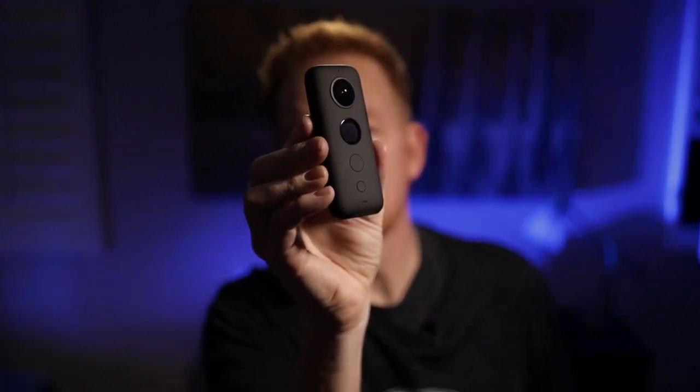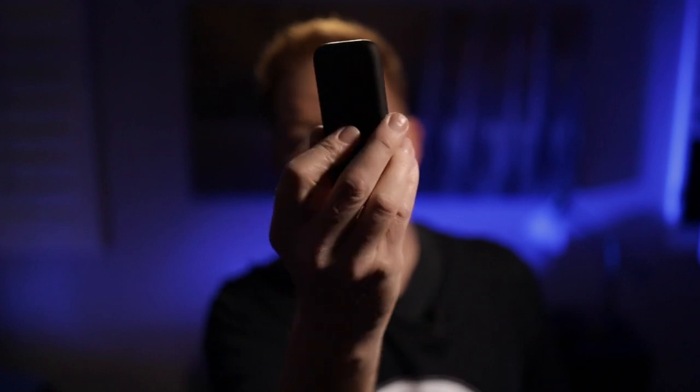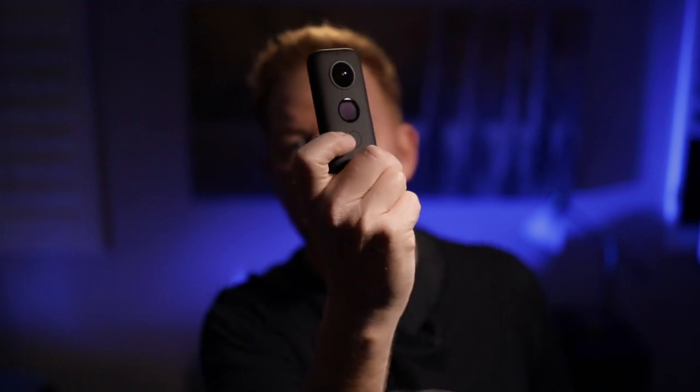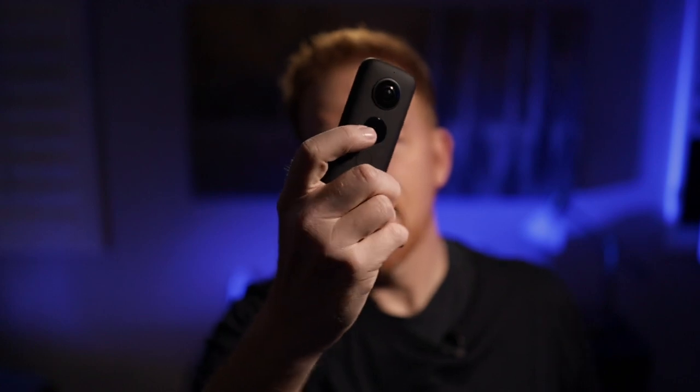The 360-degree camera comes in a little neoprene case like this with a lanyard that I won't ever wear. But this little camera is beautiful in its simplicity and it is an amazing feat of technology, and I'm going to show you how I used it during my visit to Apple Park and at the San Jose Airport. Let's take a look at that right now.